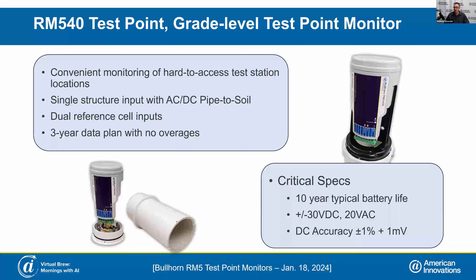You can connect two reference cells to it. The use case would be if you wanted redundant reference cells in the ground to compare their performance, or if you wanted a single reference cell on the ground, and then a technician out in the field could walk up and take a measurement with a portable reference cell, touching on the input for that second reference cell input and taking that measurement using the mobile app.